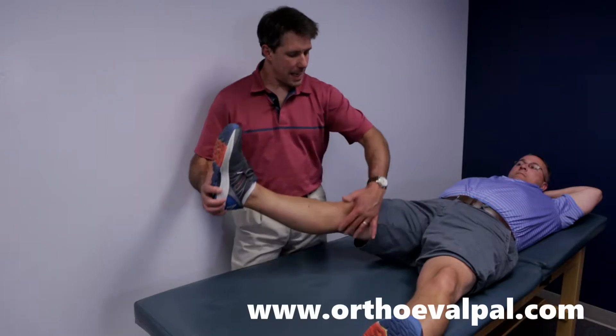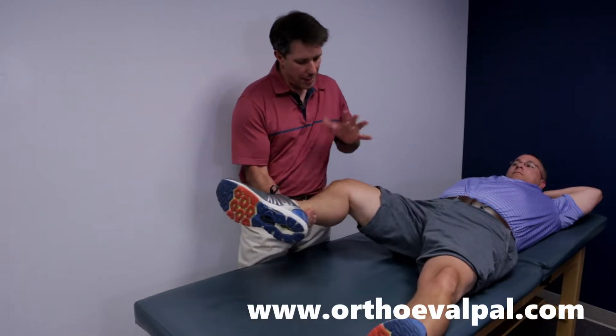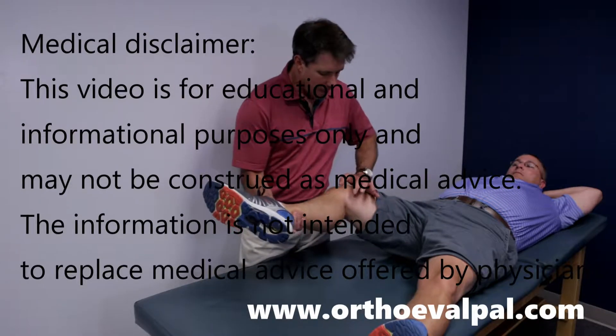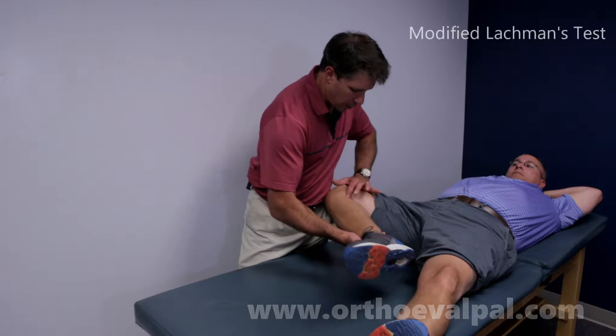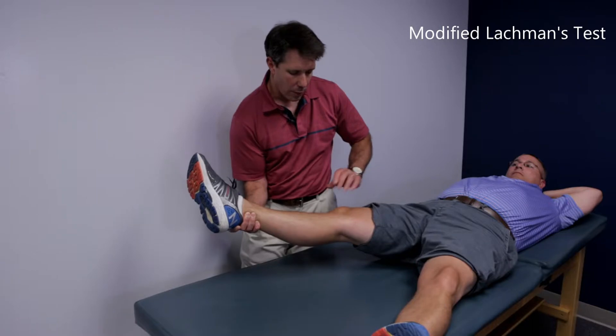The other thing I like to test is when I do the McMurray, I also like to modify it a little bit. I like to place the patient in varus if I'm testing the medial meniscus. I'll put him in slight varus, flex the knee to get the posterior horn, and extend the knee to get the anterior horn, so that isolates it a little bit more.